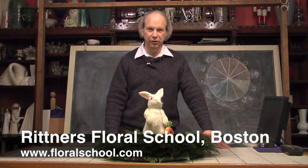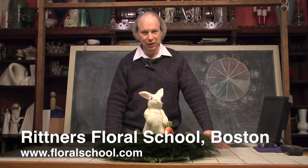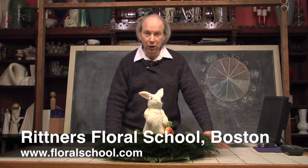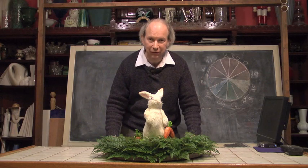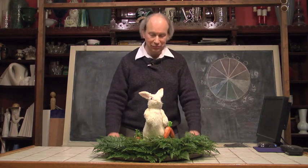Hi, I'm Dr. Steve Rittner of the Rittner Floral School in Boston, Mass. It's a pleasure to welcome you into one of our classrooms today because we've got a really neat demonstration planned for you. And what is the subject? Easter.